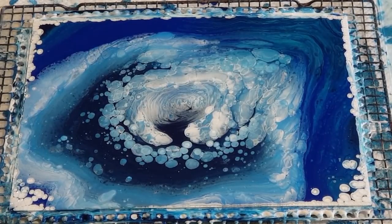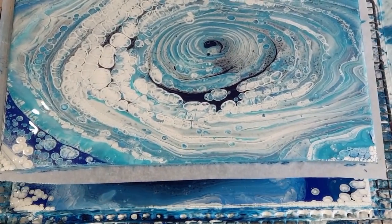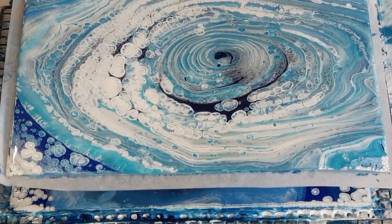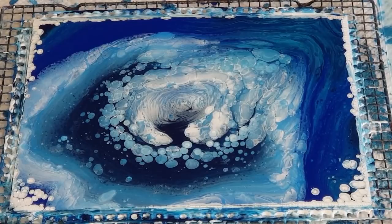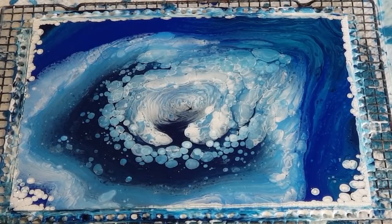So which one do you guys prefer? That one's more of the cloudy rings — you can see the rings — and this one is the dirty pour so it's more natural looking. What do you think — rings or natural? Let me know in the comments down below which one you prefer, and I'll go again and see if I can improve. I do like how this one has got a lot more blue in it — I really like that stark contrast against all the white. Alright, I'll see you for the next one. Bye for now!